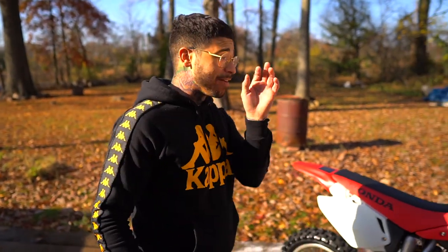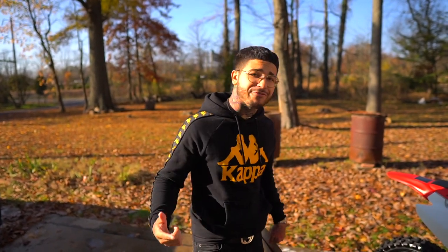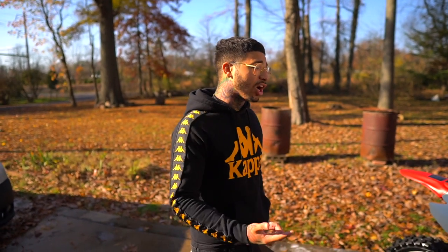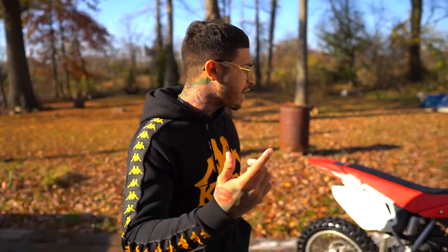Guys, this bike is clean and ready to go for one of you guys, but I'm gonna add a little bit of sauce. My guys at Riz Design hooked me up — they said they're gonna send a graphic kit to show you guys so you can put it on there. This bike is 100% complete, guys. It has tires, it has a graphic kit, it's OEM.